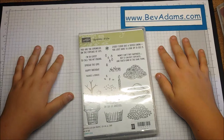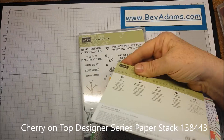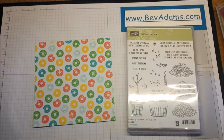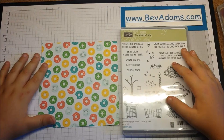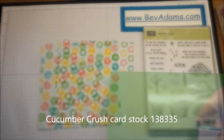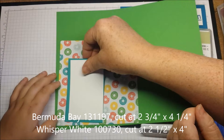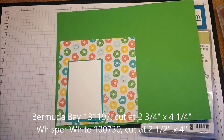We're choosing papers for the card. His favorite color from the stamp set is that donut — that's Bermuda Bay. And his other favorite is one of our new colors called Cucumber Crush. So we'll make our card with Cucumber Crush, then put a layer of Designer Series Paper on top.